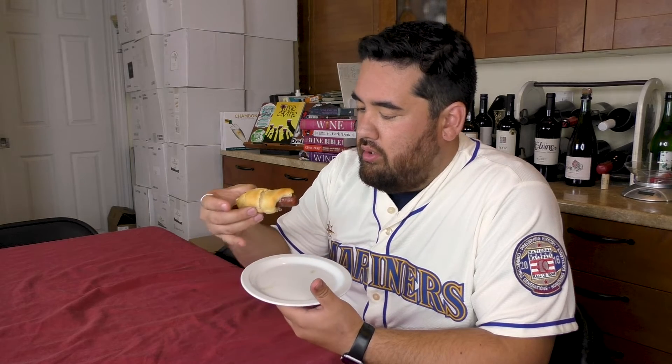I thought you'd want to see the final specimen — doesn't look bad! I got the Hawaiian sweet rolls because I wanted sweet and savory to play off each other really well. I'm excited to see how the wine-soaked, uncured hot dogs did. Cheers!